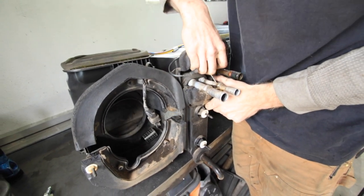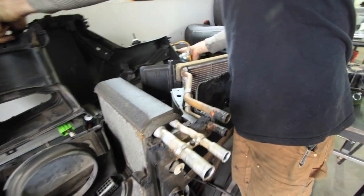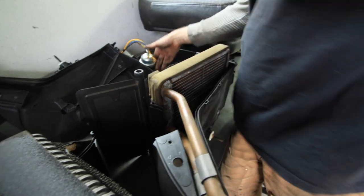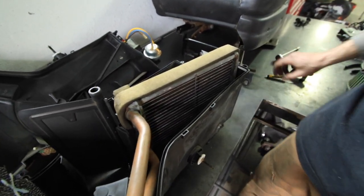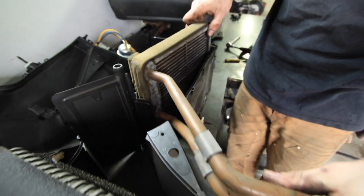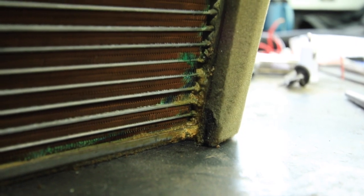With the top half of the box removed and set aside, we have complete access to the AC evaporator that you can see here on the left and the heater core on the right. Both the AC evaporator and heater core do not use retaining clips or bolts, so they come out real easy. They're just sandwiched in between the two halves of the HVAC box.